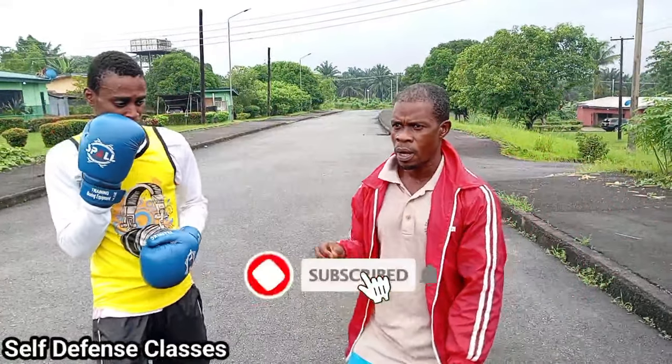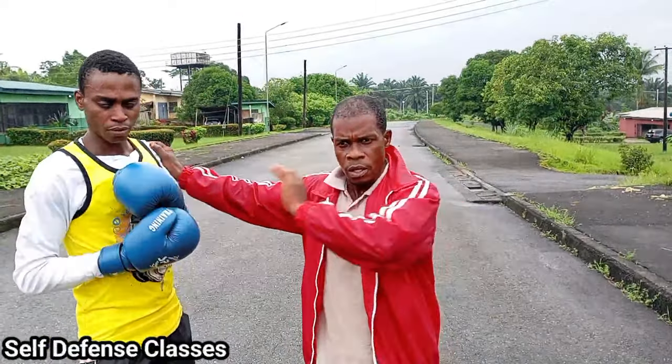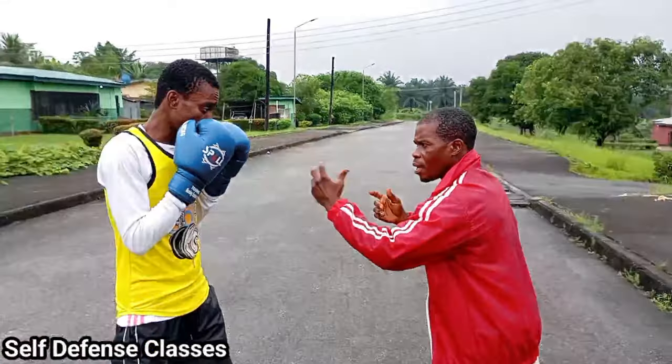All you need to do is not to be afraid of the punch coming. If you are afraid of the punch coming, there's no way — no possible way for you to execute this. Because, of course, you know, the hands, the punches.